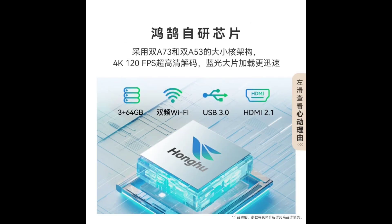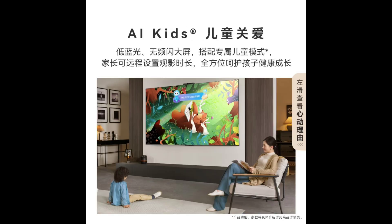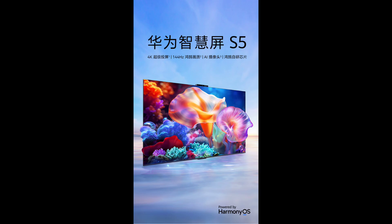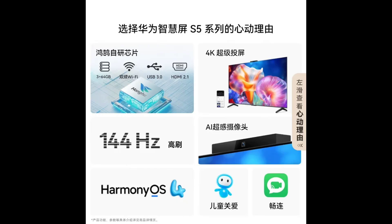The series runs on Harmony OS 4.2 and supports dual-band Wi-Fi, USB 3.0, and HDMI 2.1 4K 120Hz interfaces.